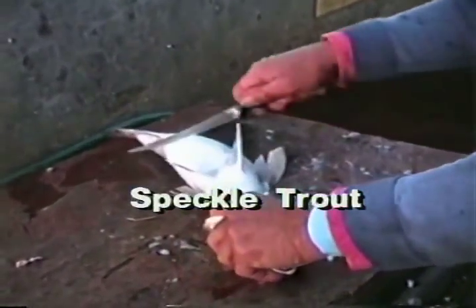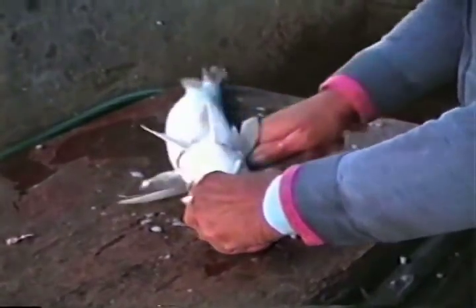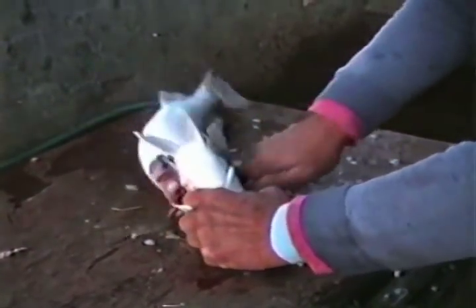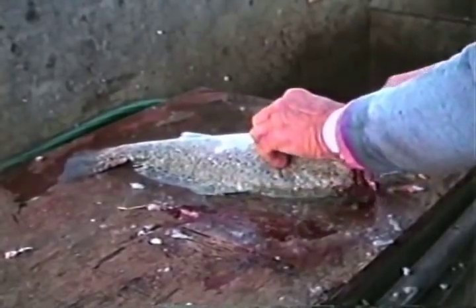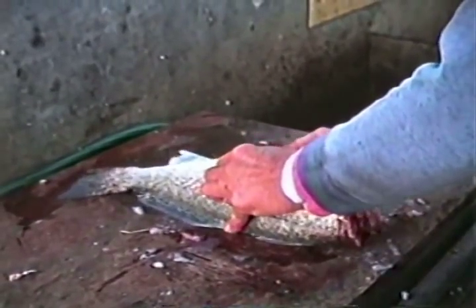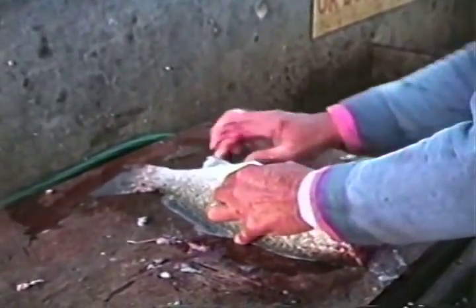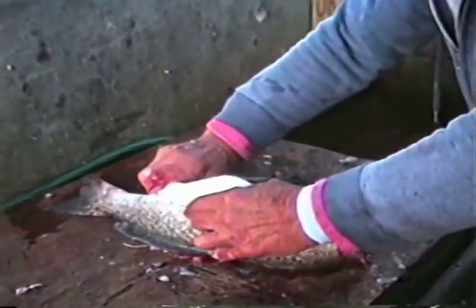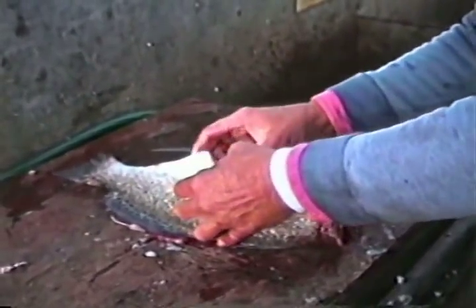On this videotape, you'll see several different faces and hands as well as hear several different voices, because over the years I've asked my friends to teach me how they clean their fish so I can learn more. Speckled trout, or spotted sea trout, are a popular southern and mid-Atlantic saltwater species, so we're going to get an expert to show us his favorite method of filleting these fish.